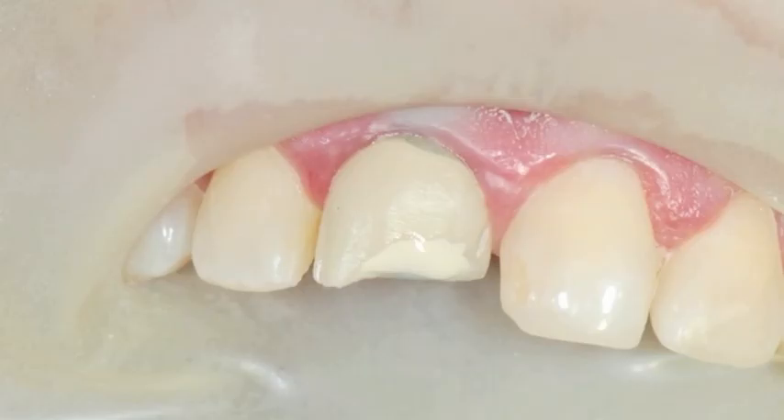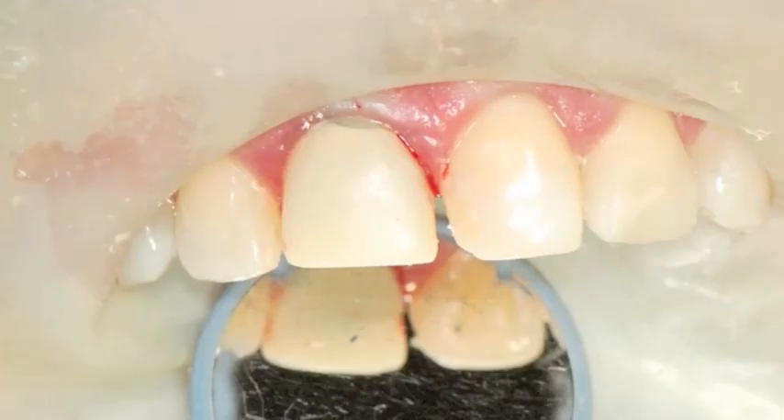The white flowable composite opaquer was placed over the exposed metal and then light cured. Using a micro-fill composite, the tooth was built up and then trimmed back to look natural.